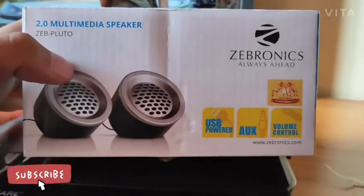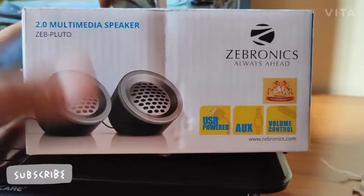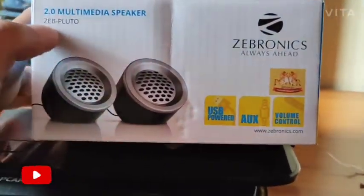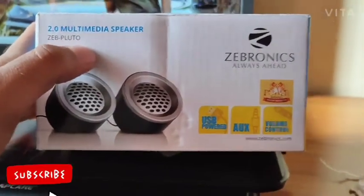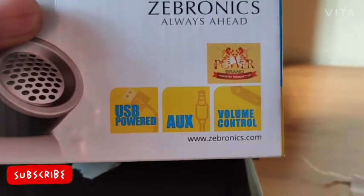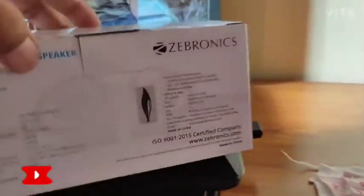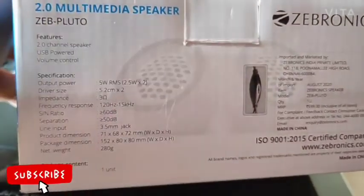This is the Zebronics 2.0 multimedia speaker. You can find the review on Amazon. This is a sound-based speaker — the Zip Pluto model. It's a new model with USB powered option and volume control. Here on the back it says 2.0 multimedia speakers.